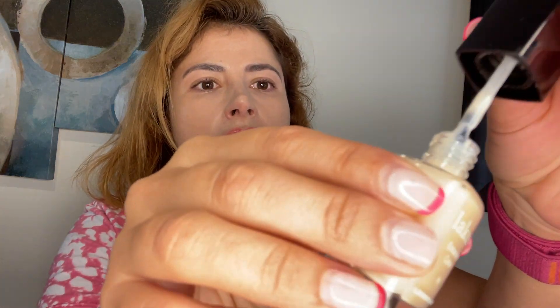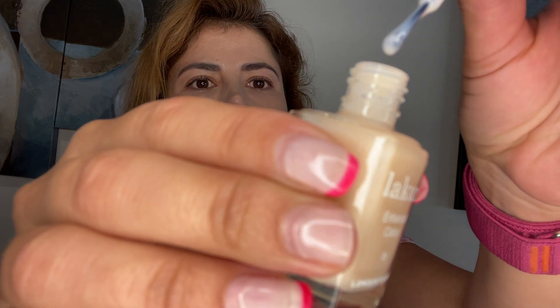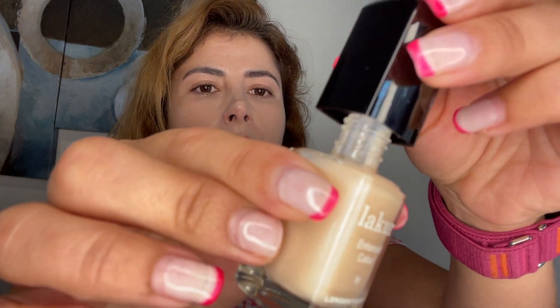This is how it looks. It has a very soft nude color with a very soft pink. I would like to try one on my nails so you can see it.